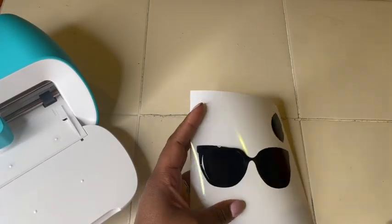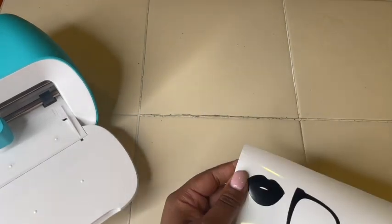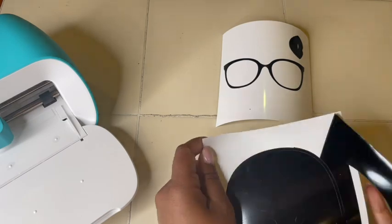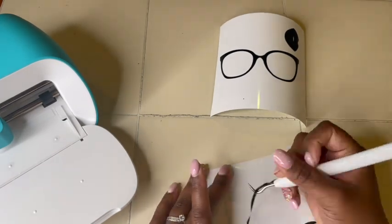This is my favorite part — the weeding. It's just so therapeutic to me. I love weeding my projects, so I'm not going to talk you through this part; I'm just going to let you watch.